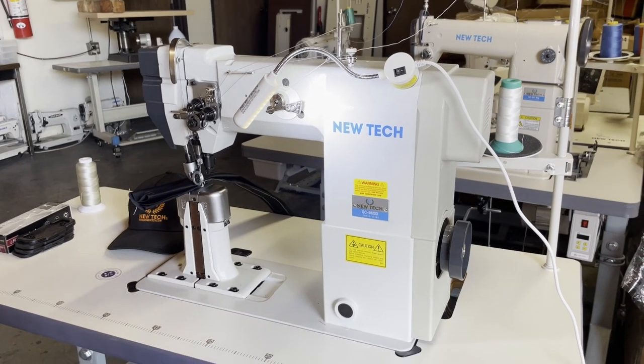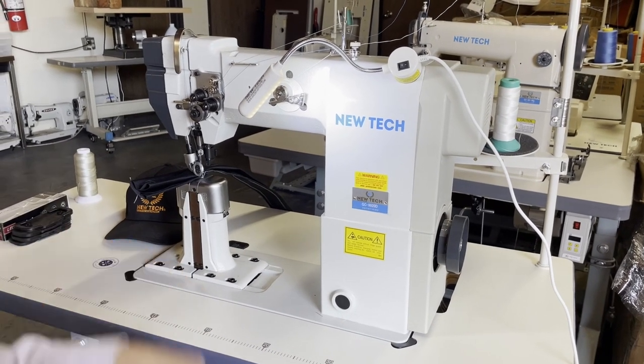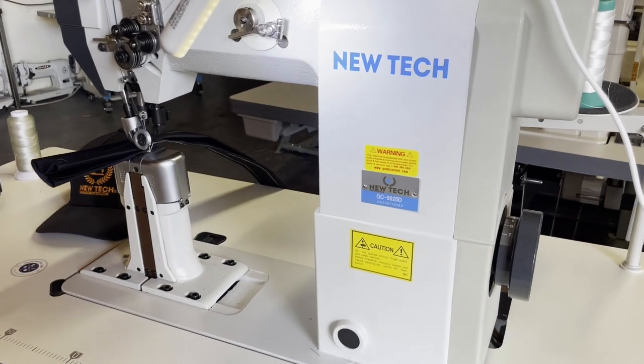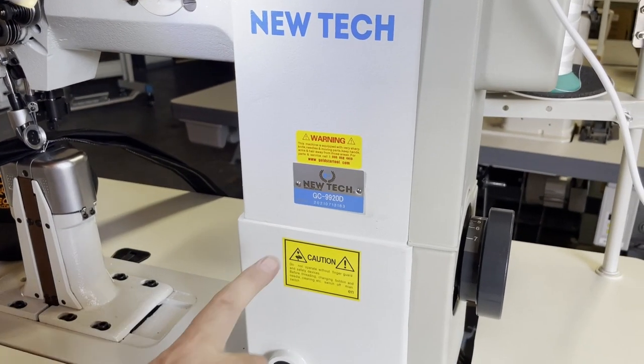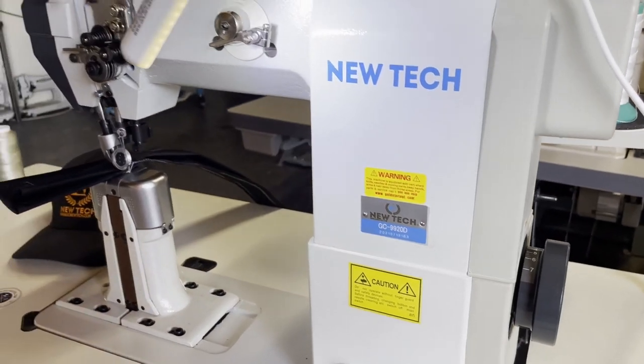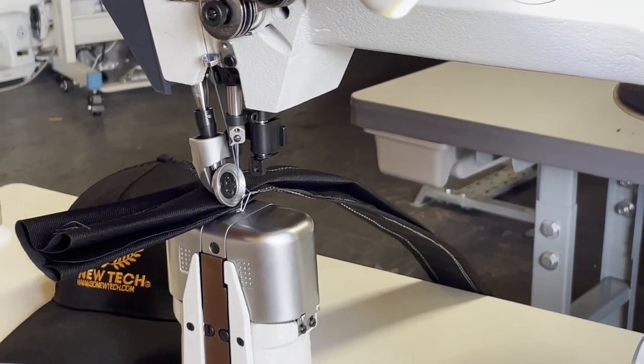Hello everyone, this is David from Gold Star Tool. Today we are going to showcase a new Tech GC-9920D double needle post bed sewing machine — a beauty, look at this.